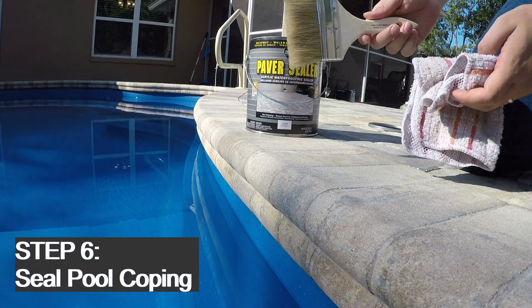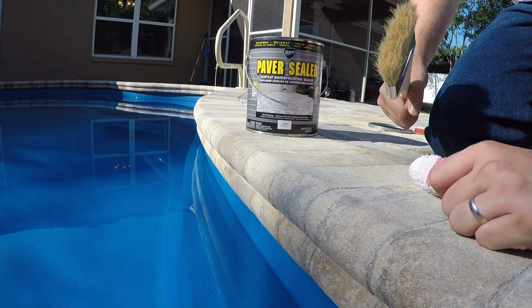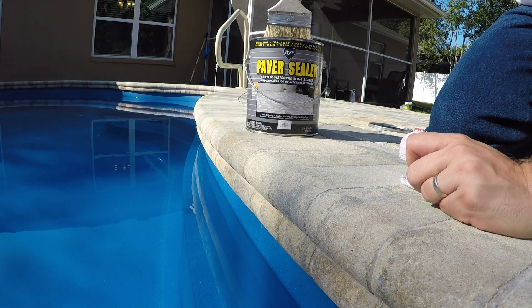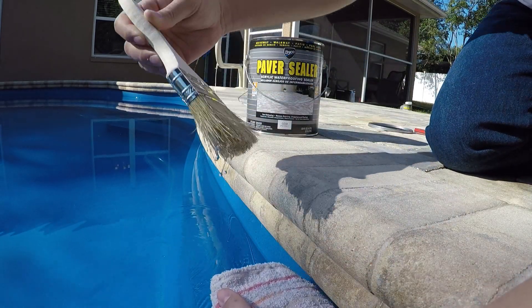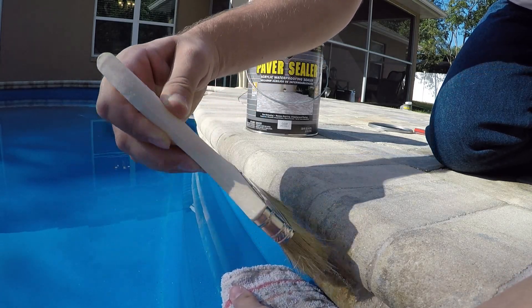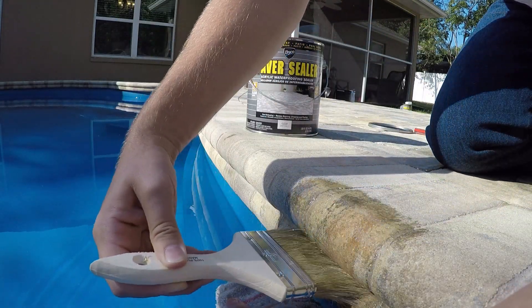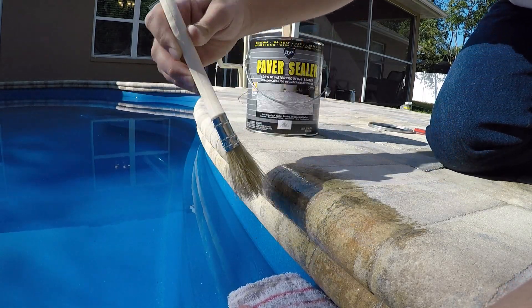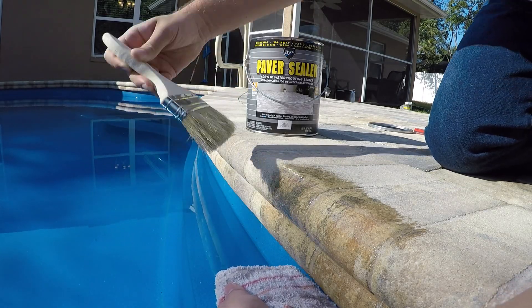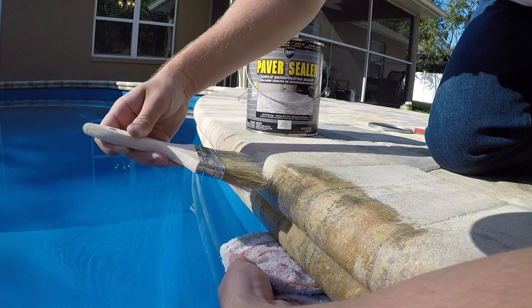For this step you're going to need a rag and your brush. What the rag is for is just to keep any of the sealer from going into your pool, so you're basically just going to hold it underneath. Get a little bit of sealer on your brush, hold your rag underneath, and then just put it on. Make sure you get in all the little cracks underneath your pavers. You're going to get a little bit in the pool, but the goal is to try not to.